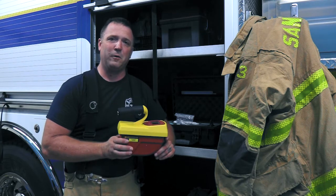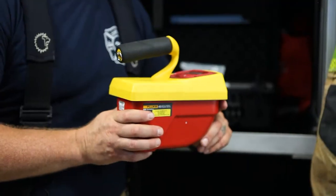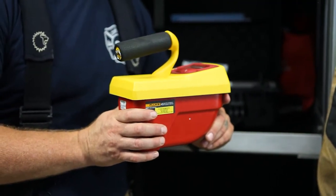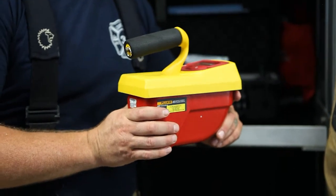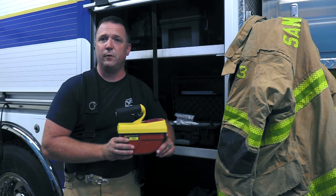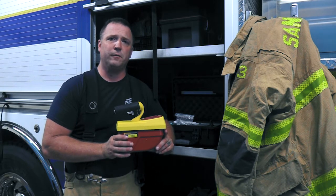Today I'm holding one of our older devices, the Fluke Biomedical or Victoreen 451P survey meter. You might recognize this from emergency management systems, as we utilize this device to detect for radiation leaks or contaminated areas. The 451P measures in both dose and dose rate, and there are some things about the 451P that aren't so conducive to us.